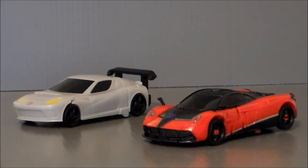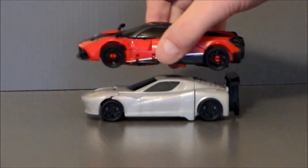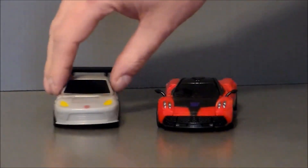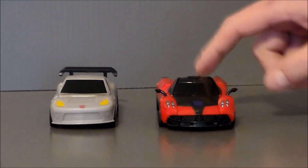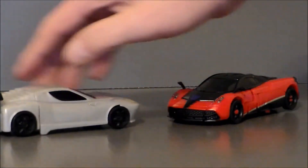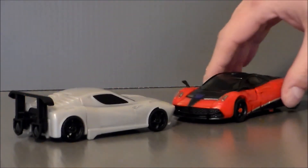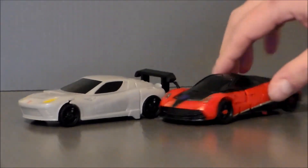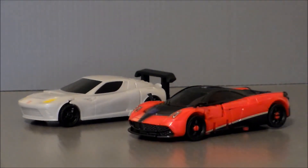Here we have Stinger with the Turbo Changer Cyberfire Kogman. As you can see, they are about the same size in vehicle mode. They're a little bit different in width — this car is a little bit wider than this one. But Stinger definitely looks better than the Turbo Changer. It kind of gives you a size comparison of how big this vehicle is.